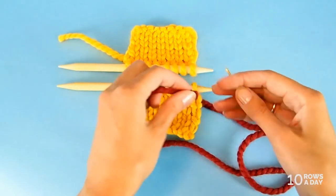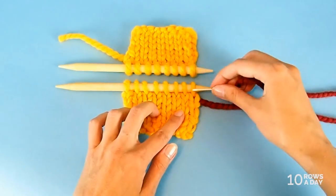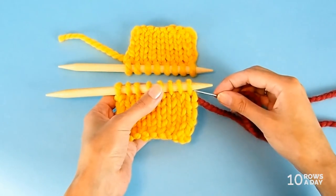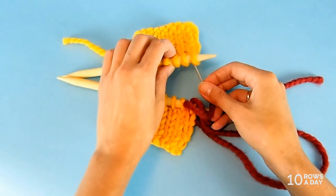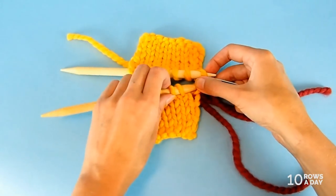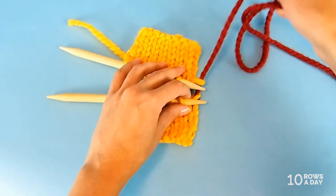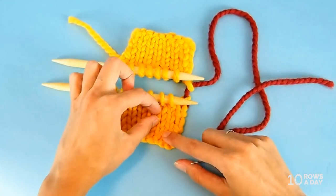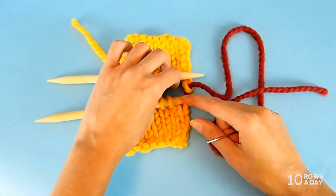Take the wool needle and thread the long tail into it. Before we start actually seaming, we need to join the two first stitches to give it a head start. To do that, insert the wool needle from back to front into the first stitch on the bottom piece, and then into the first stitch on the top piece, again back to front. Then slip both stitches off the needles and pull the yarn — but don't pull it too tight. Make sure the strand left between these stitches is about as long as an average stitch.